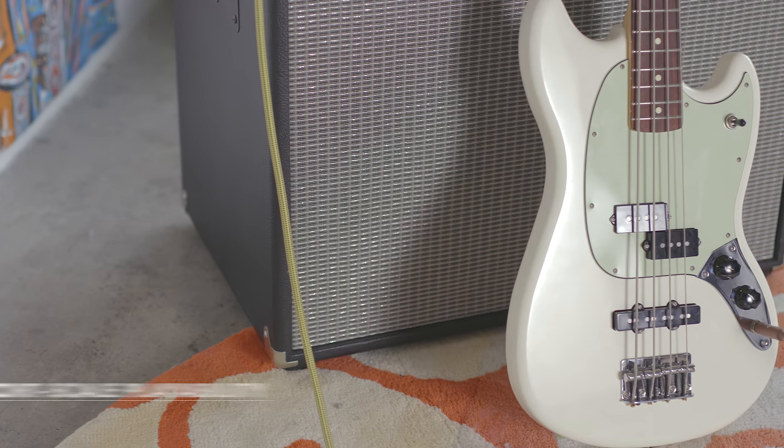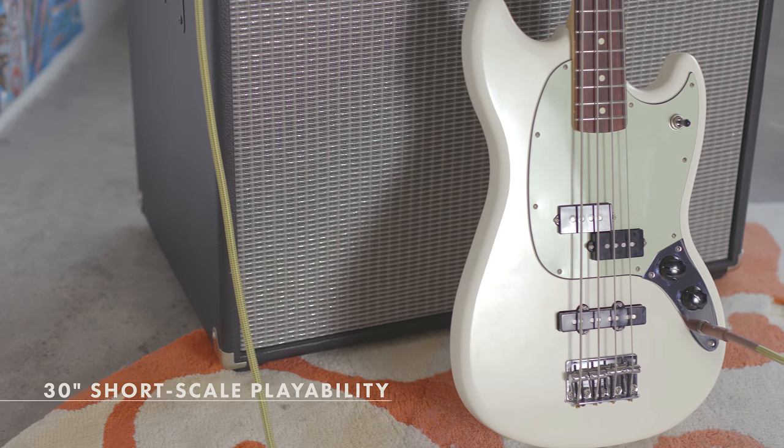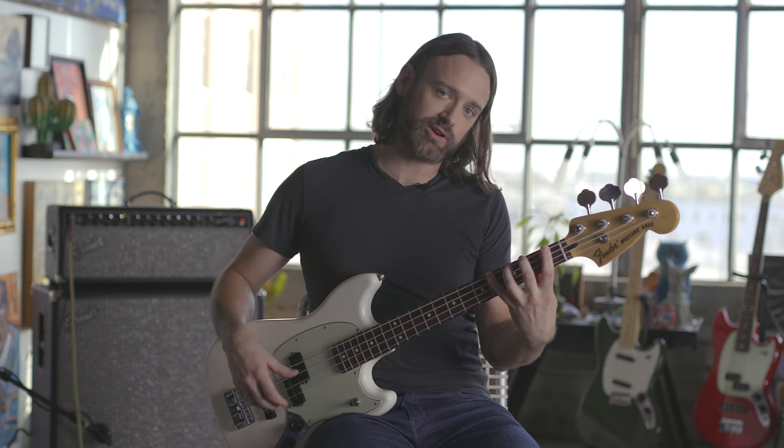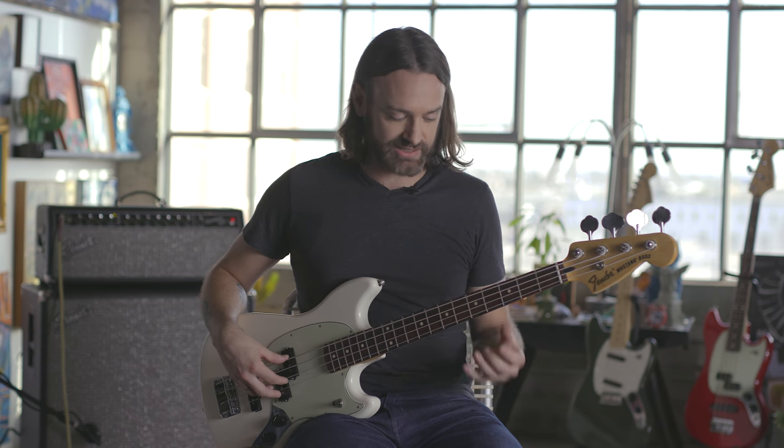One of the first things you might notice about this is the 30-inch scale, making it a little bit smaller than your average 34-inch scale bass. What that does is not only make it easier to get one finger per fret and have really good technique, but it also changes the tone a little bit — you have a little bit more pronounced bottom end, slightly tighter top end, and a little scoop in the mid-range area.